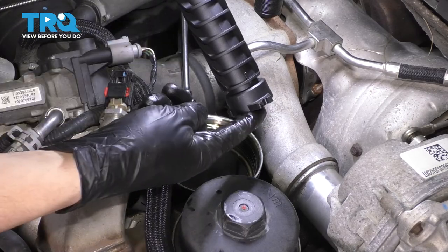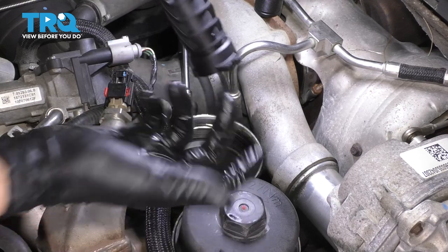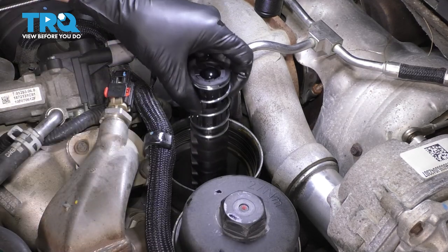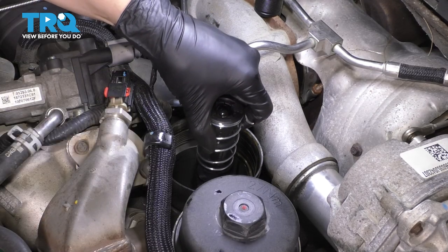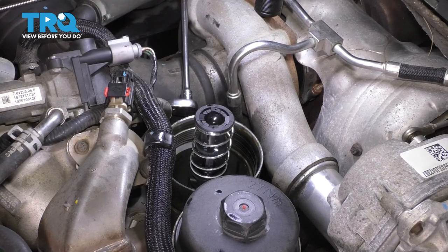Take your new one. Make sure it lines up with the two tabs that lock it in when you twist it, and then the one that locks in with the bolt. Slide it down. Make sure it drops in all the way, then twist it clockwise to lock it in.